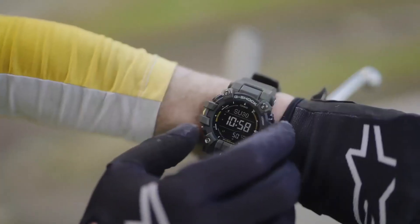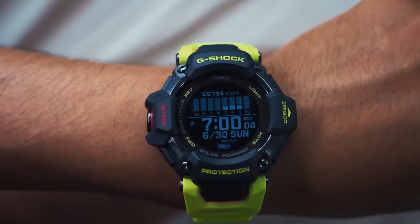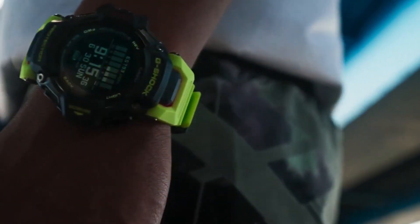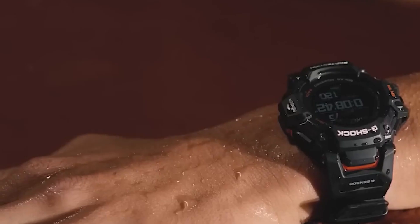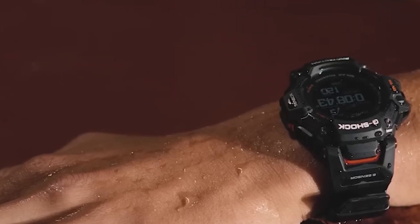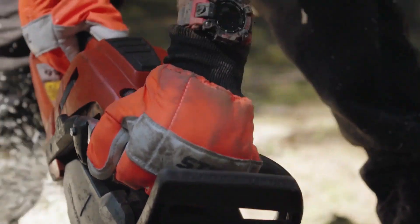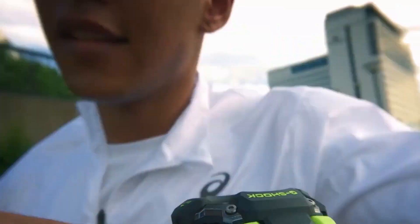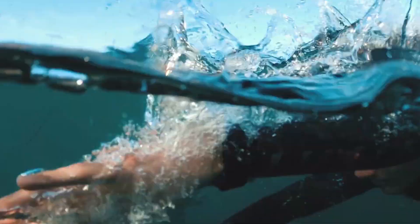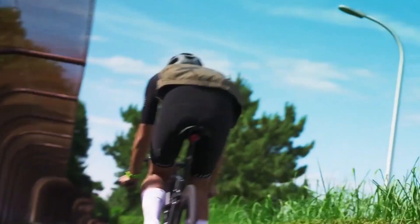The G-Shock Mudman GW9500 is Casio's most recent endeavor for all adventures, having been completely developed from the ground up. While the overall design has undergone significant changes in terms of construction, specifications, and performance, it is still fundamentally a G-Shock and fiercely competes with the greatest outdoor watches available. But how does it compare to their own G-Shock GBDH-2000, which is distinctive for its sporty appearance and features? Let's find out in today's video.